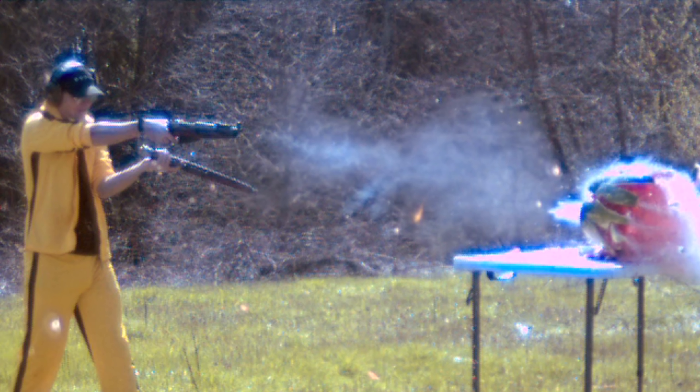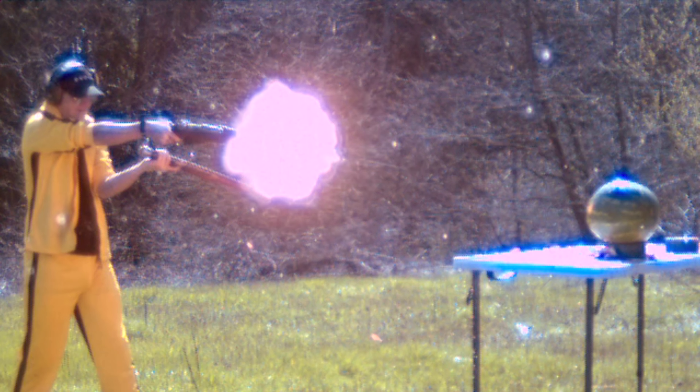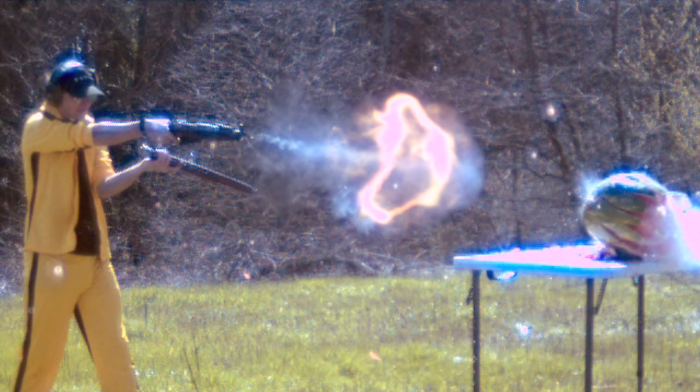Normally I don't like showing you the same thing twice, but this shot in particular is just gorgeous — from the muzzle flash to the bullets in flight to the watermelon splattering everywhere. It's just a really gorgeous shot and I think worthy of the extra appreciation.